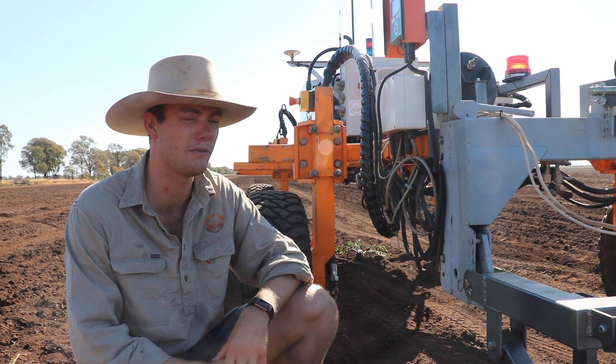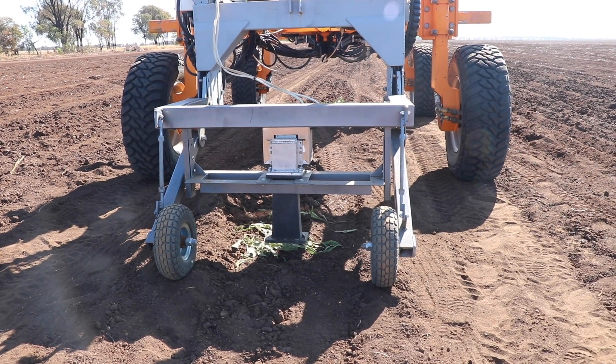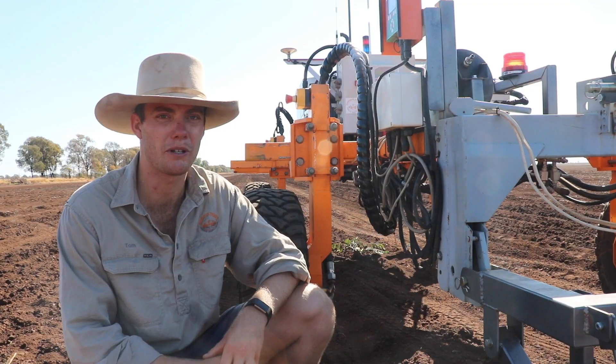My name's Tom Holcomb. I work here with Swarm Farm Robotics. What you see here is a microwave unit hooked up to the back of one of our SwarmBot machines — that's a robotic platform.